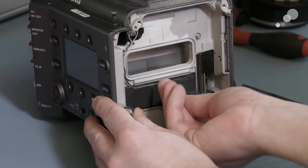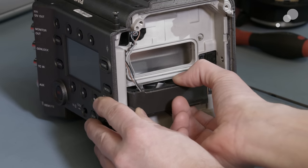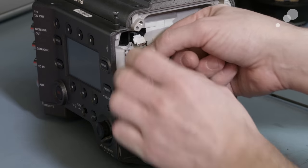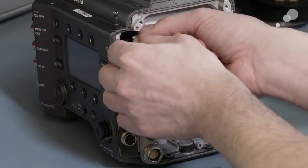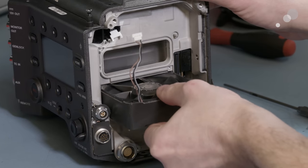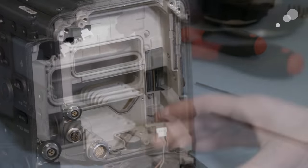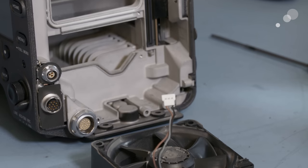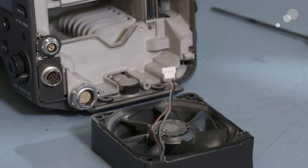Everything we're showing in the video is a field serviceable aspect of the camera — something that could be done by an owner or rental technician preparing the camera to be rented again. The rule of thumb is: if you encounter a torx head screw, that's something that you shouldn't touch and should leave to an authorized service facility like Abel Cine.